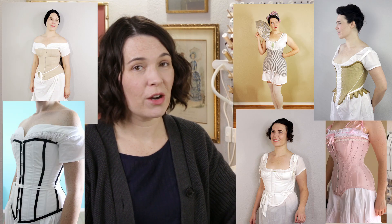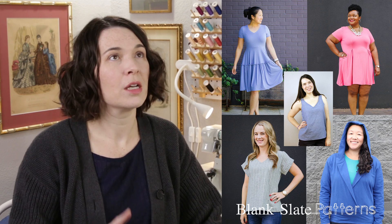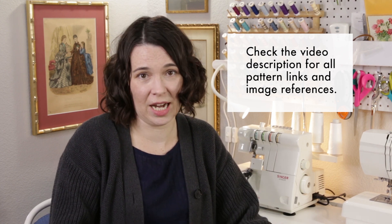Hi, I'm Dixie and I have been sewing historical costumes for about eight years now. In that time I have made several corsets from various eras. While I wouldn't consider myself an expert at corset making, I do have several years experience designing sewing patterns, drafting patterns, and writing pattern instructions. In this video I want to talk about what I think are the best commercially available patterns that a beginner could use to make their own historical corsets or stays.